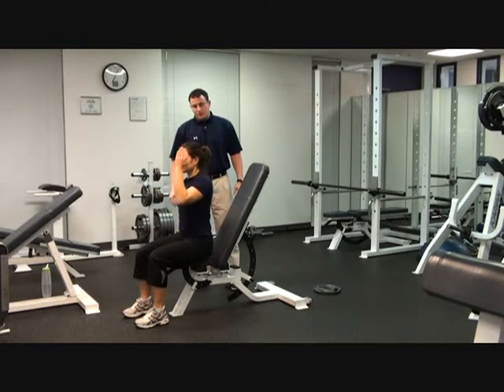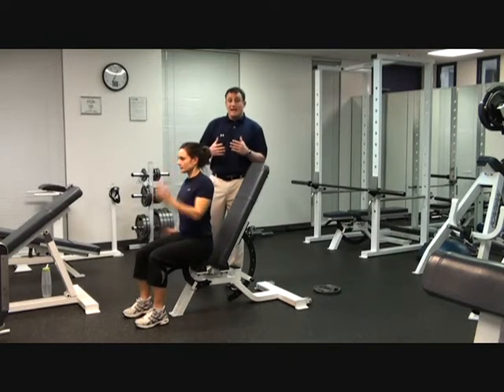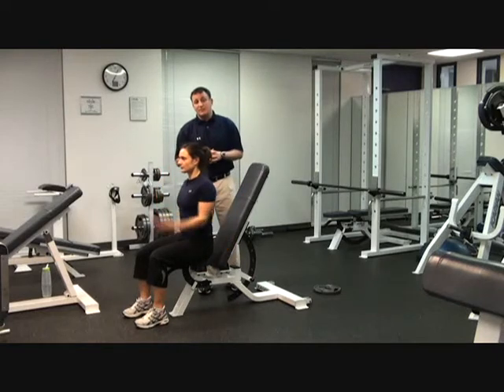We'll practice the switch command numerous times — maybe 30, 40, 50 times in a session.